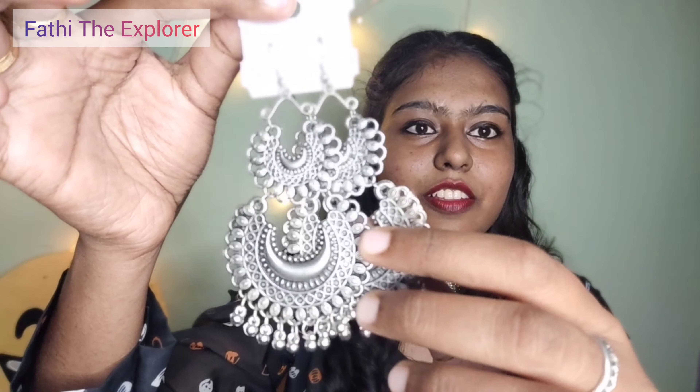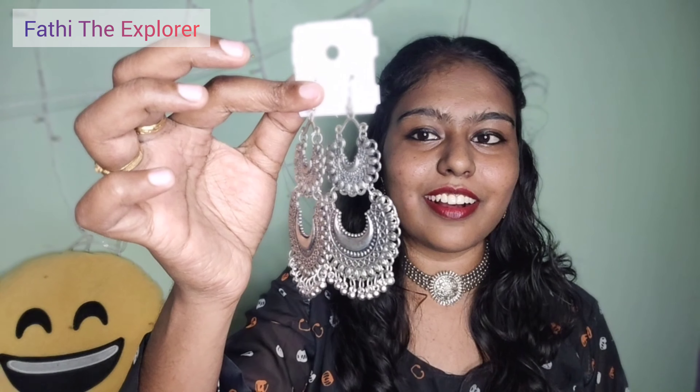I'm going to show you what I purchased — earrings, nose pins, hair clips. I got a few earrings. This is my first pick earring, it is metal oxide. It is very lightweight and weightless.